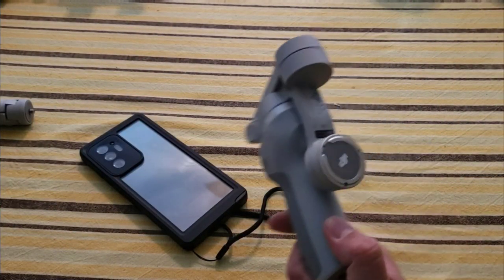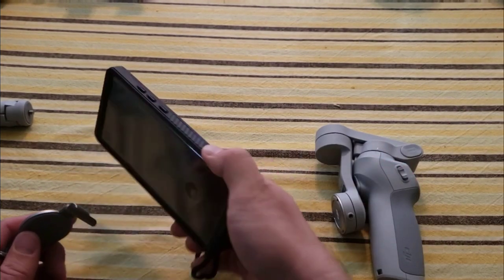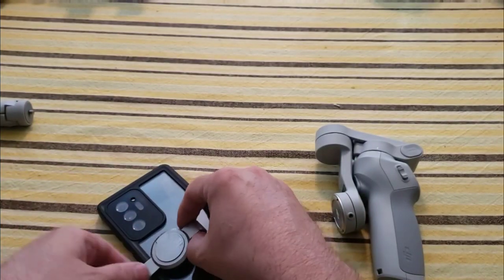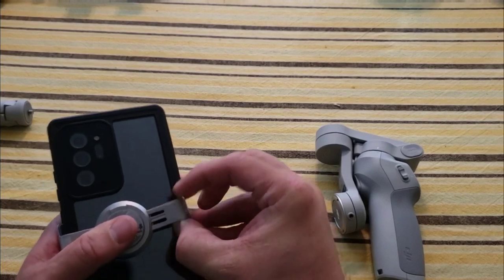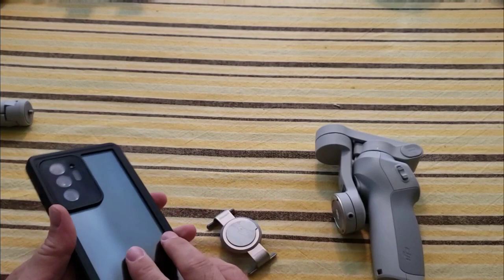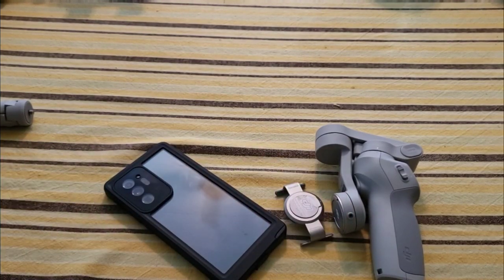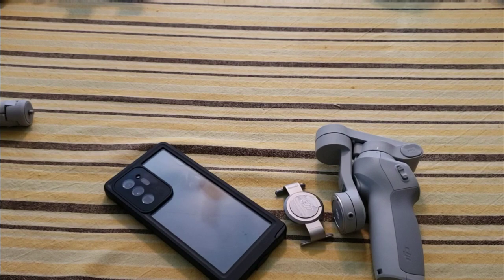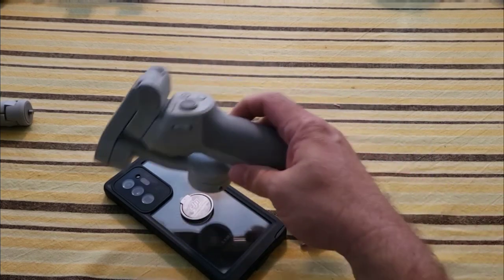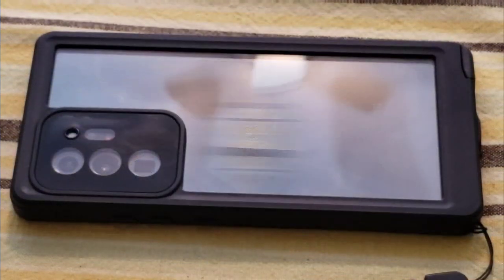My biggest complaint with the third generation DJI Osmo was that you couldn't use larger phones - the clamp just isn't big enough. If I try to strap it on, it doesn't even go around it, and even if I could get it on it could pop off pretty easily. That's really frustrating because you kind of rule out bigger phones. But now with the OM4 they've included a magnetic piece that you adhere to your phone, and when you clip it in, the phone connects magnetically.